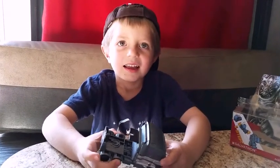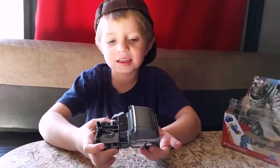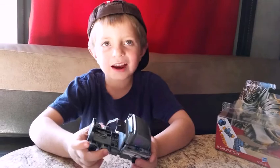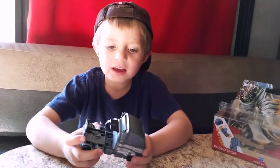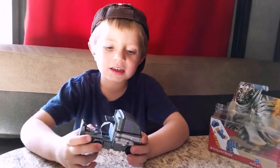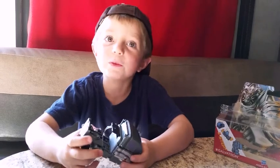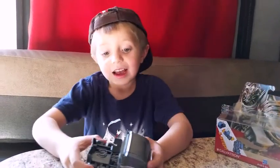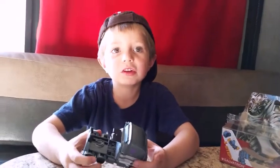I like this toy because it is good for little kids that are 5 and up. So if they like these toys and they like the movie, they can still get Transformer toys. I really love it because it's really cool.